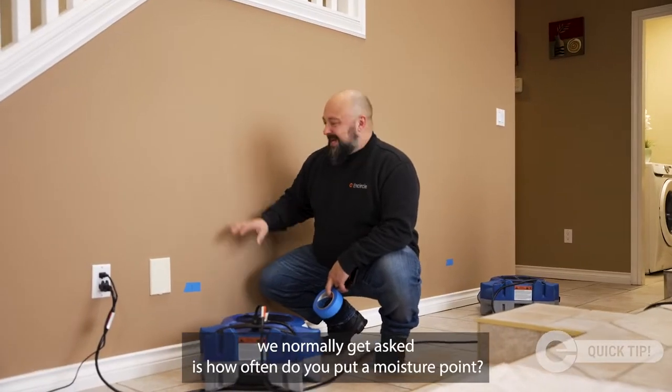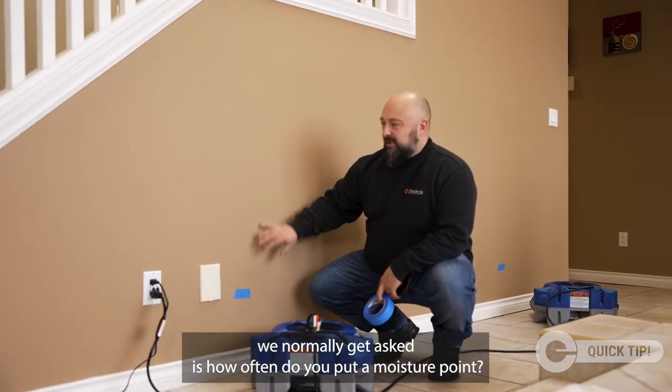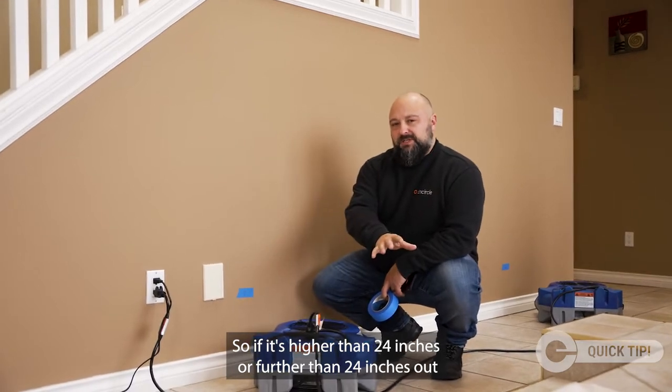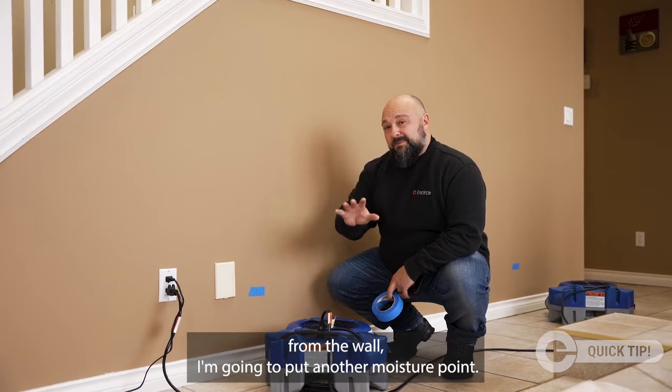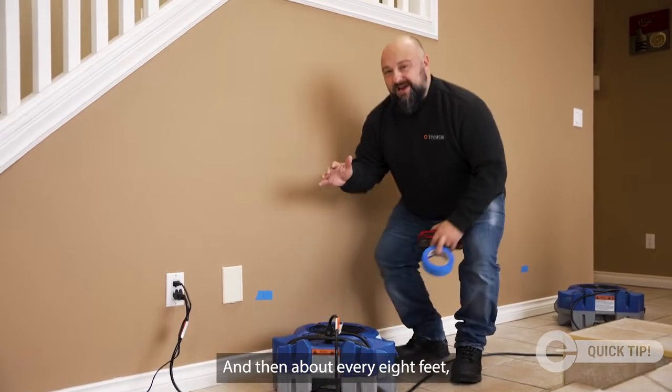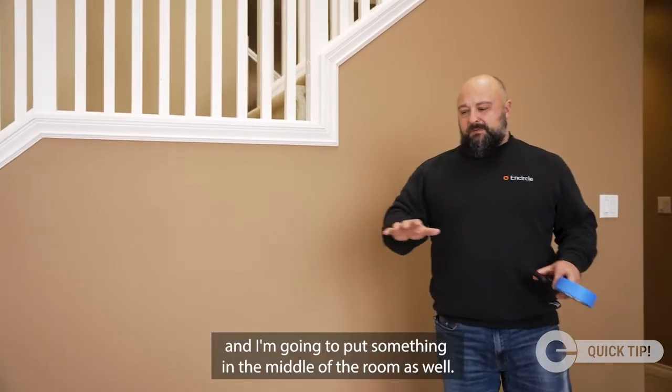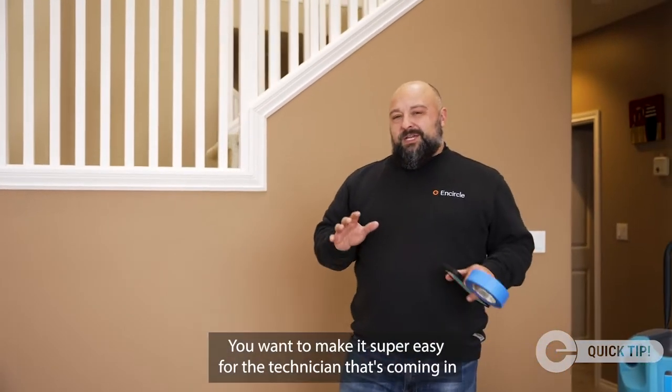One of the questions we normally get asked is how often do you put a moisture point. If it's further than 24 inches out from the wall, I'm going to put another moisture point. Then about every eight to ten feet, I'm going to mark my moisture points as I go around, and I'm going to put some in the middle of the room as well.